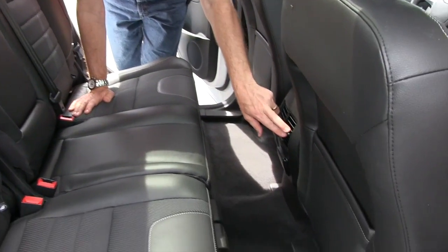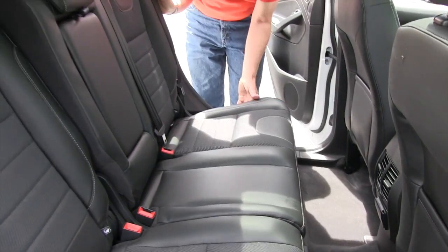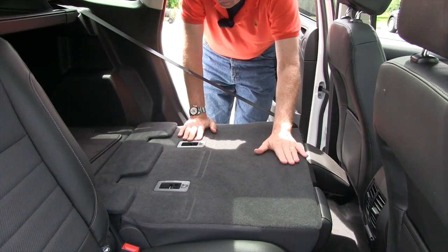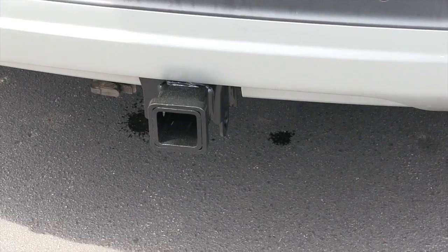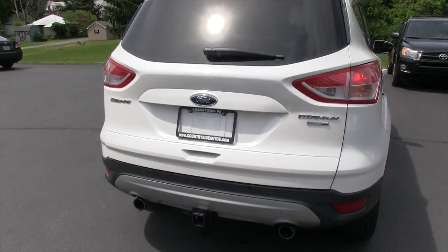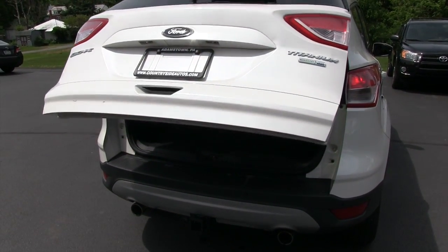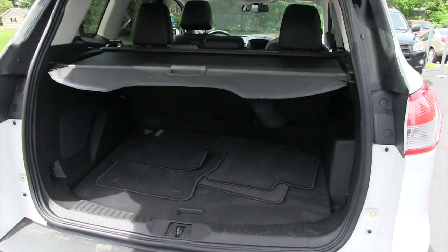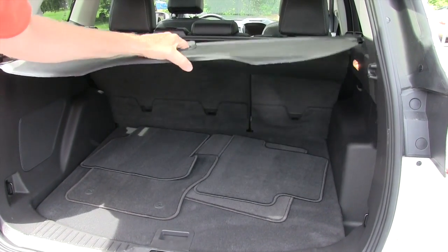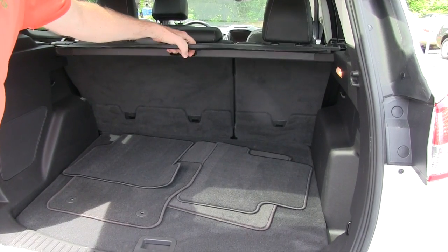In the back of the vehicle, you do have air conditioning and heat vents, and you have the capability of folding the back seats down. You do have a class three hitch on the back if you want to tow a light trailer, and you do have the power liftgate. It comes with a set of floor mats and a cover in the back to cover up items you're transporting — if you don't want that on there, you can remove it.